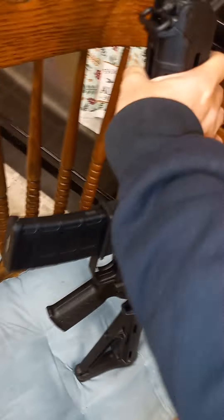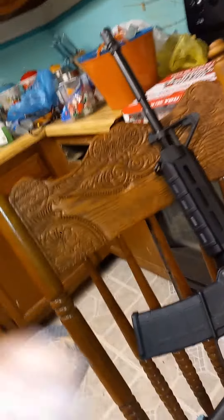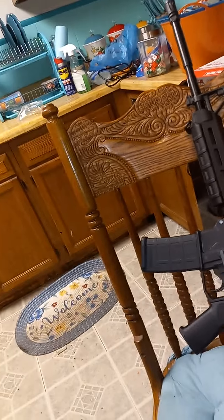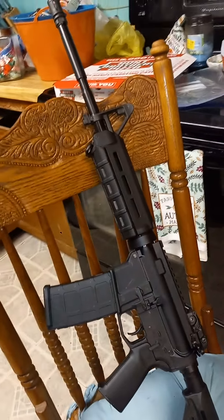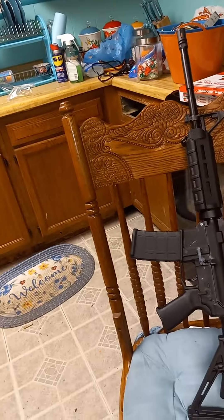For what I have in it, I'm happy with it. If it ever breaks, I'd like to put a metal lower on it and keep the upper. But for right now everything's functioning fine, so I'll let y'all know once I get up to 75 to 100 rounds — I'll do another video.